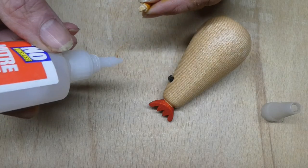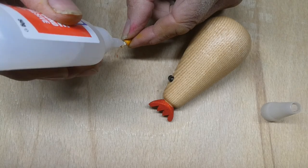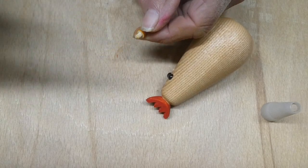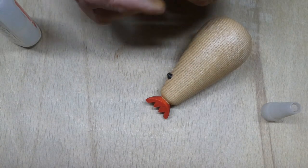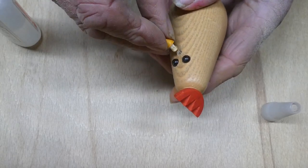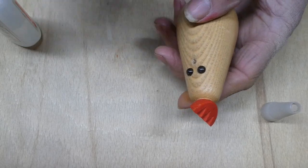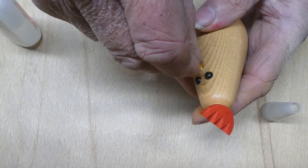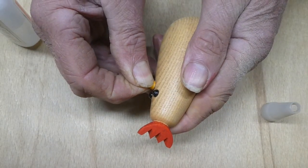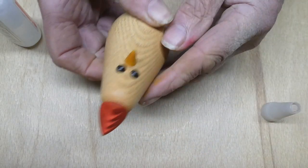So a little bit of CA glue — I would use Starbond but no one sent me any. You don't need any accelerator, just wipe off a bit of that, there's a bit too much on there. Push it in nice and tight — that's going nowhere. Job done.